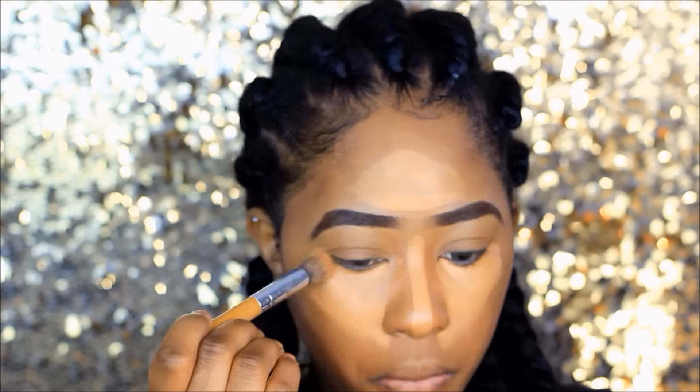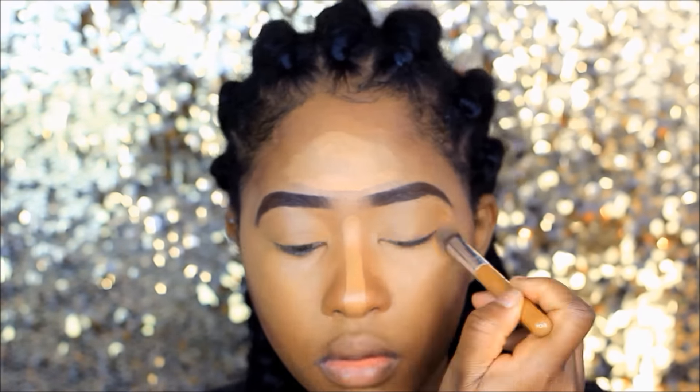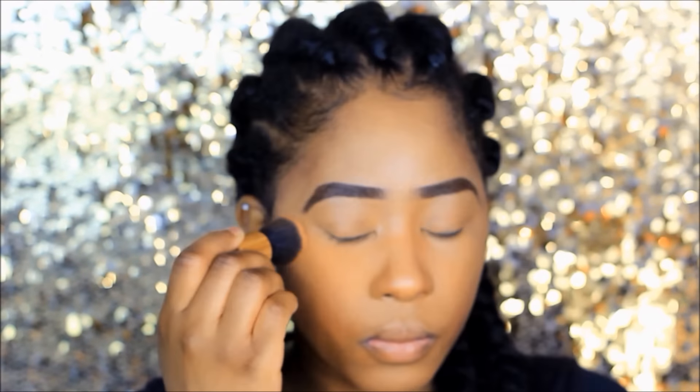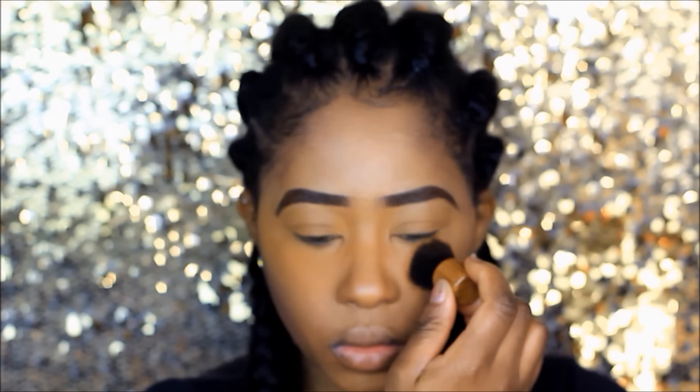I'm blending out my highlight using LA Girl again in 'Fawn' as my concealer underneath my eye. I'm a bit out of focus at this stage — I'm not sure what happened to my camera — but I'm just using the Ben Nye setting powder.